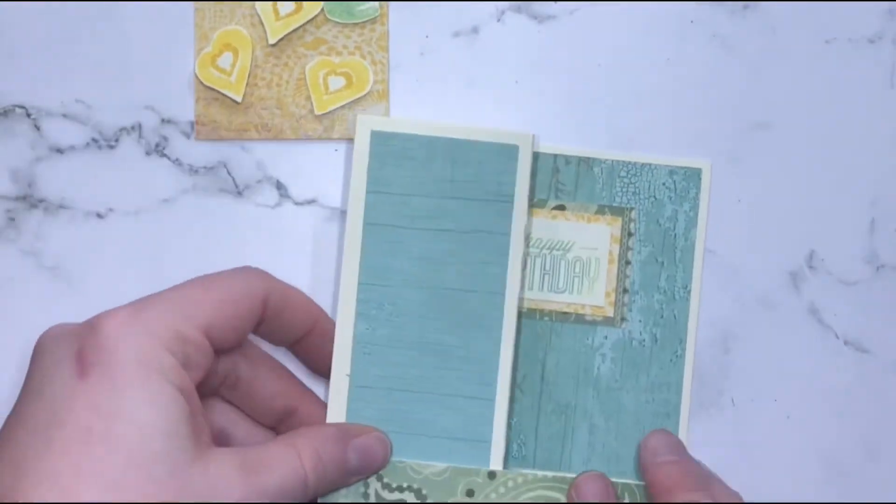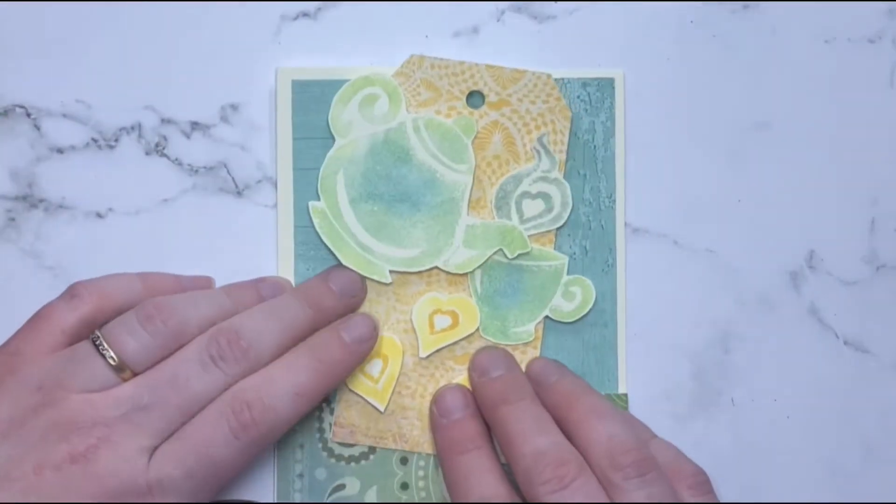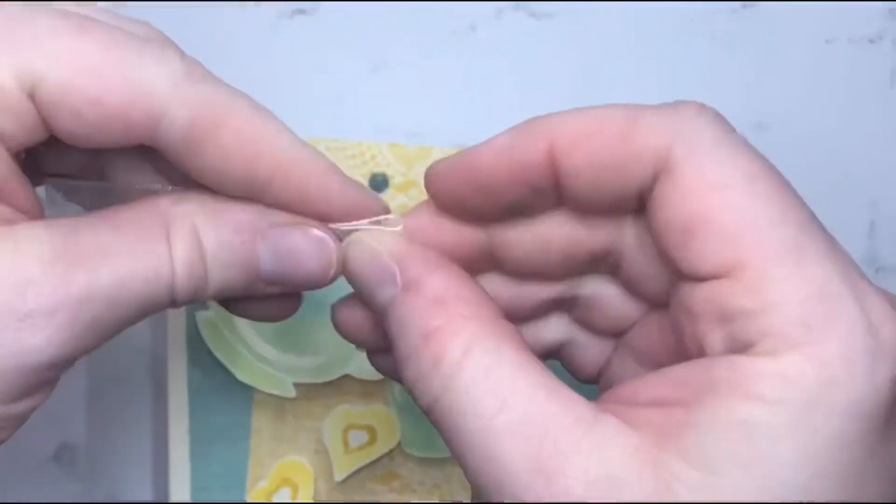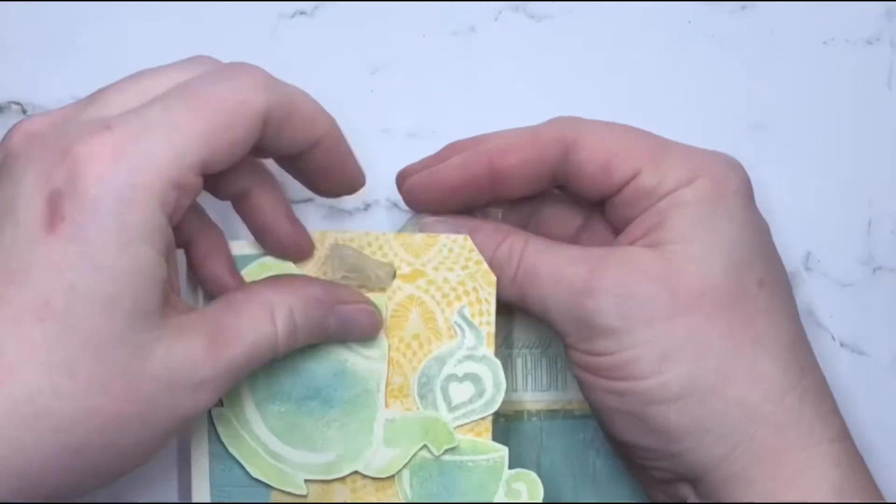And a little heart in the middle. That gets attached to the front so that it hides everything inside. And if you'd like, you can add some ribbon or string to the tag.